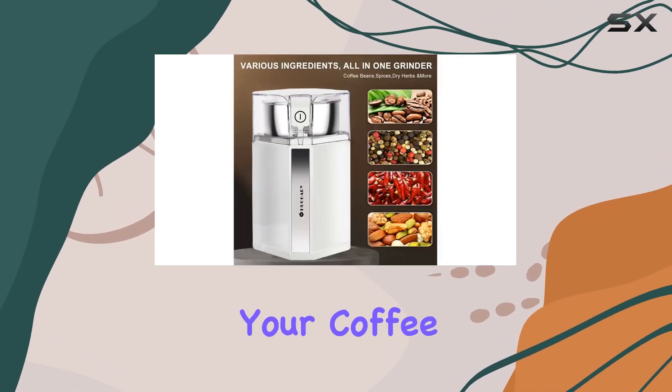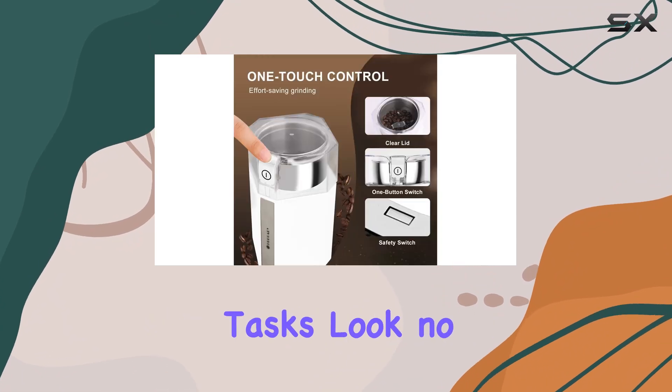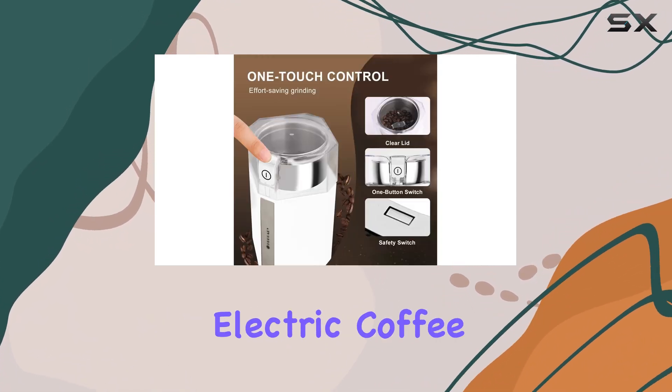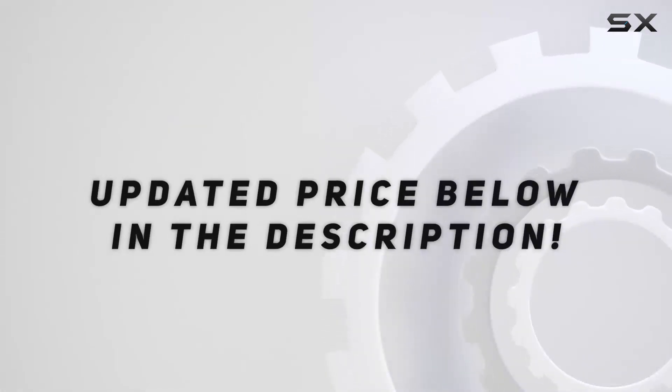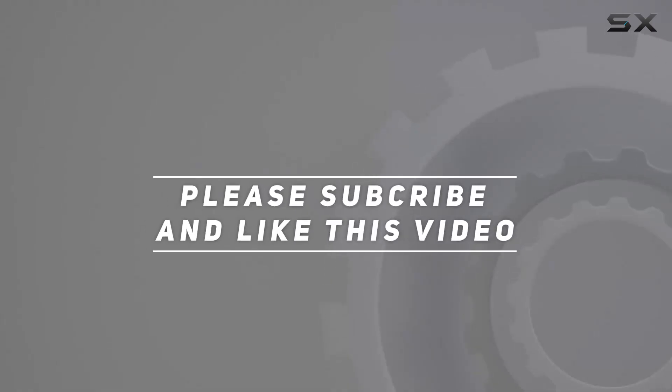So if you're ready to elevate your coffee game and streamline your kitchen tasks, look no further than the Huagari Electric Coffee Grinder. Check out the video description for the updated price, and thank you for watching this video.